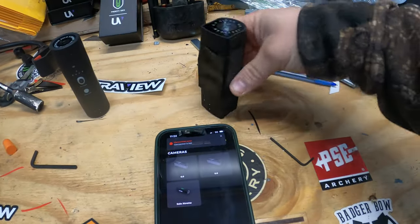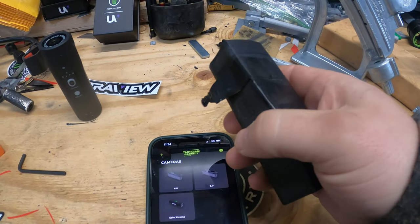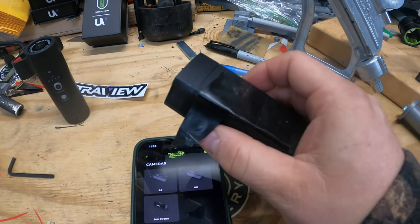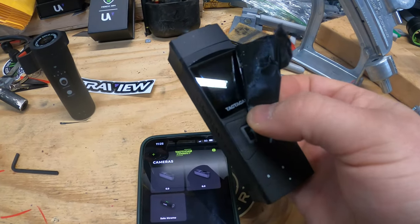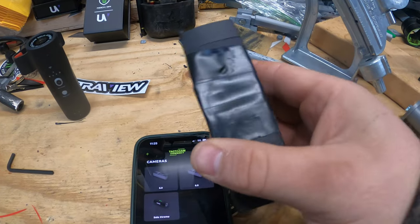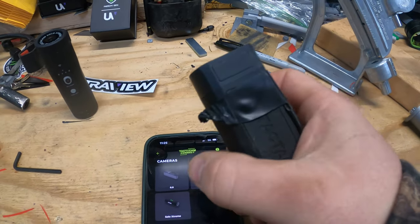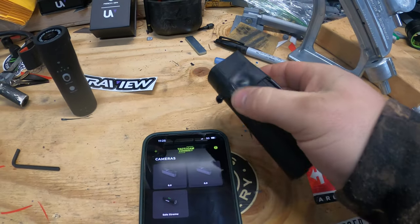I don't like blackout mode. I just like putting some electrical tape over the camera light, because for first light you don't want that glow. The light doesn't stay on for very long anyway, but for duck hunting and deer hunting I've always kept electrical tape over it and just flip it back — it's a very cheap, easy way to solve that problem.